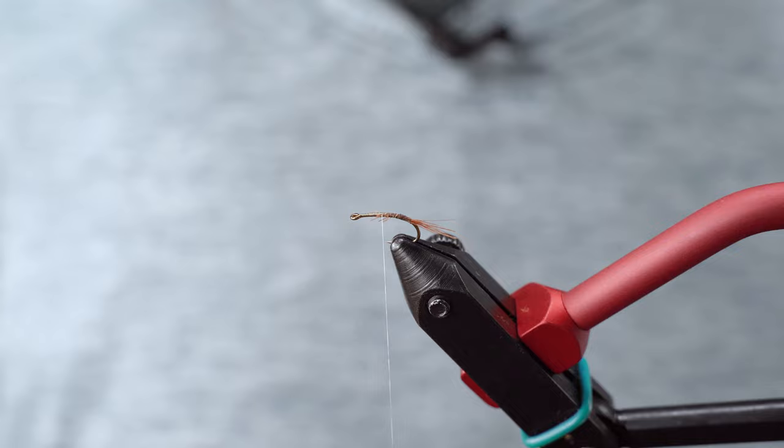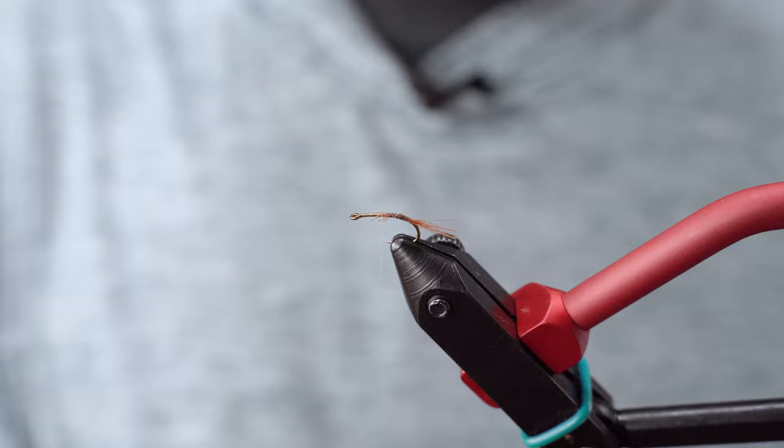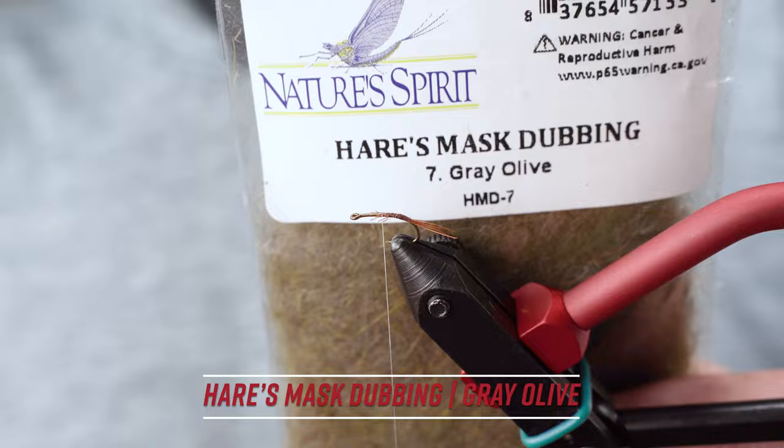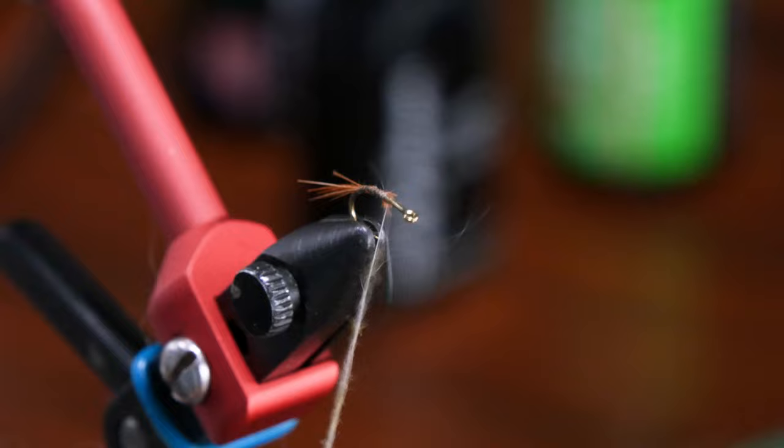Come back up, and I want to stay just downstream of my tie-in point where my dubbing is going to start so I can wrap back and then into it versus building up right on top of it. That way I can kind of control my taper going into that dubbing starting out. We're going to use the olive first. I do like the Nature Spirit hairs mask — it's not too guard-hairy and just a really soft dubbing.